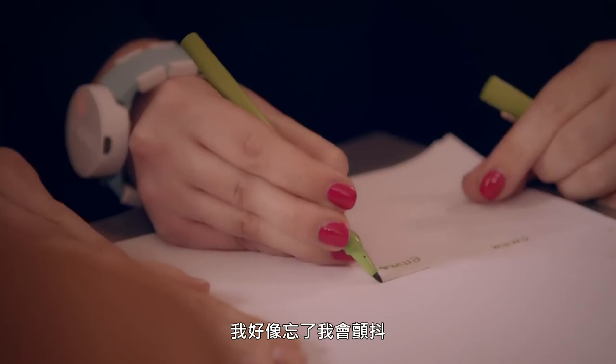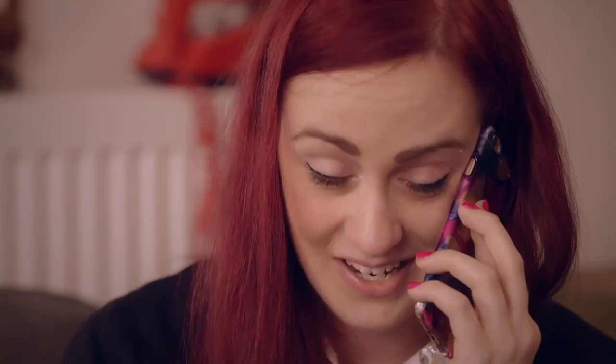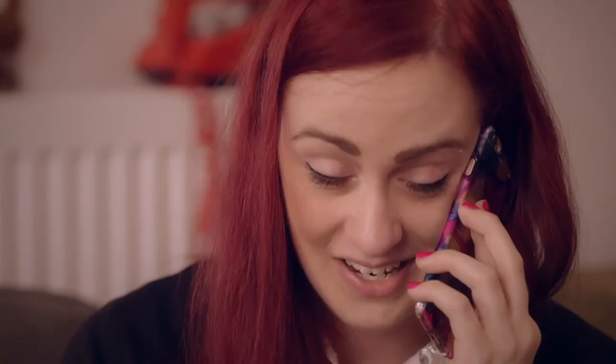Oh my God! It makes me forget that I have a tremor. I haven't drawn one of them for a long time. I've actually just written my name for the first time in ages. I can't believe it.